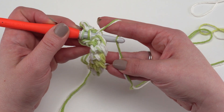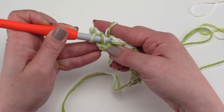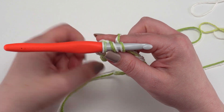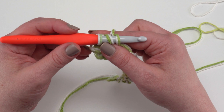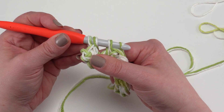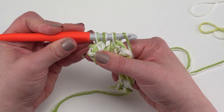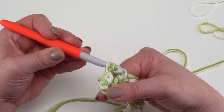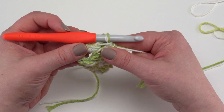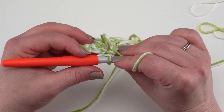Just grab it with your hook without yarning over with it. Pull that loop of yarn up through the stitch, maintaining enough tension so the loop on the back of your fabric is about the size of your finger. Then yarn over and pull through all three loops on your hook. If you need to give them a little extra tug to get room to pull through all three you can do that, or take your time and work them off in pairs.